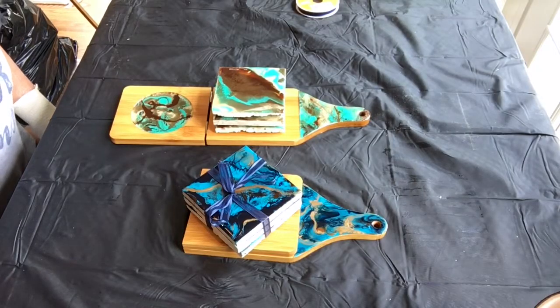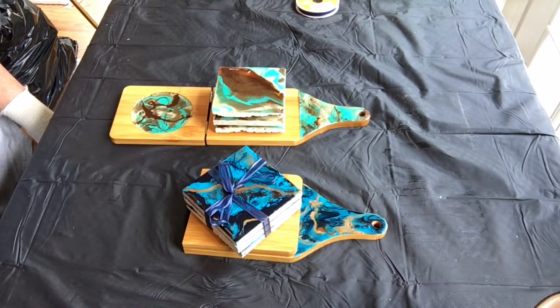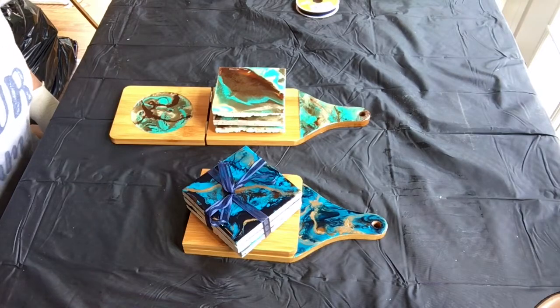And there you have it — beautiful cheese boards with resin accents. I'm going to bring you down so you can take a closer look.